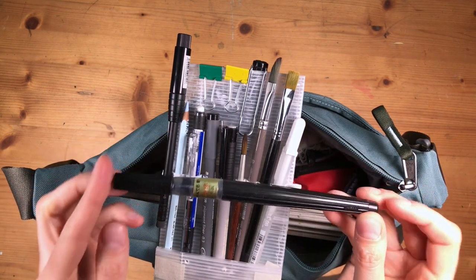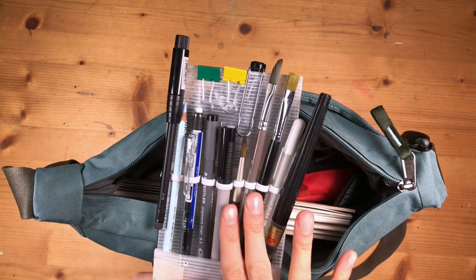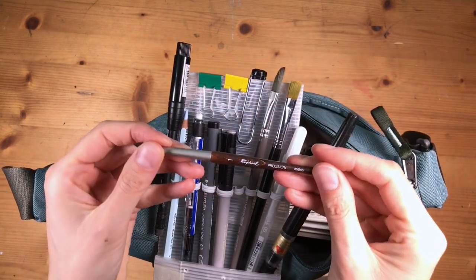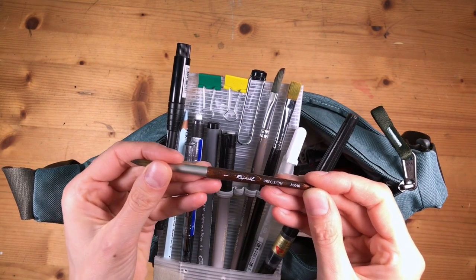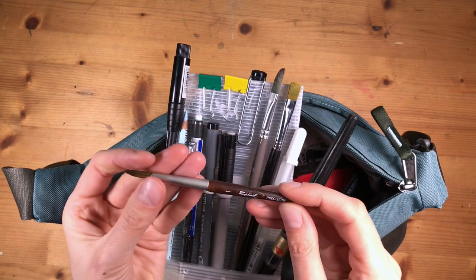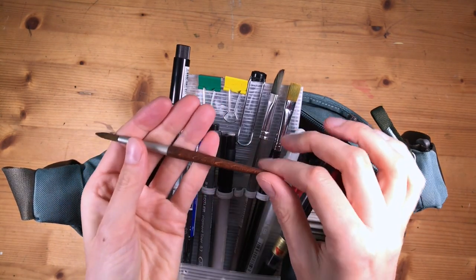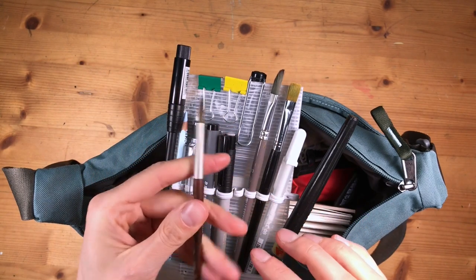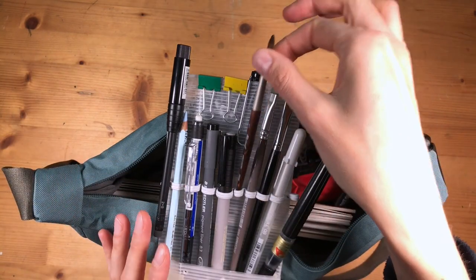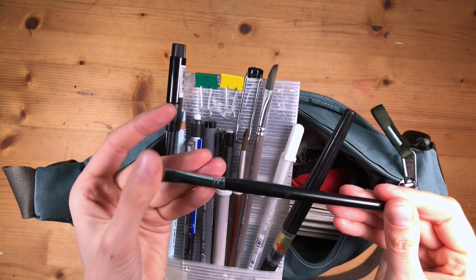I mainly use the brush pen for black and white ink sketches that I do from time to time. I also keep my brushes in here. First, this small one — a Raphael Precision synthetic round brush in size 1. It's not a really great synthetic brush but it does the job. It doesn't have the greatest tip, but it's really lightweight because this part is made of wood. I rather like how it looks, even if it's not that great for watercolor. It's great for gouache but not for watercolor where you want a really sharp tip.